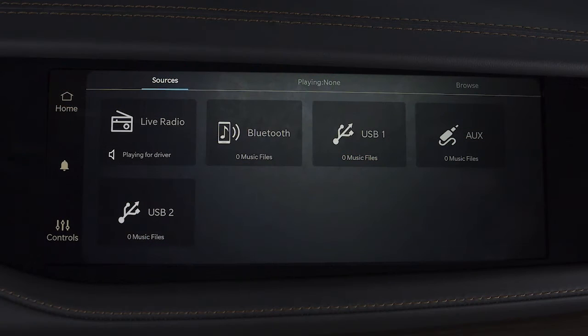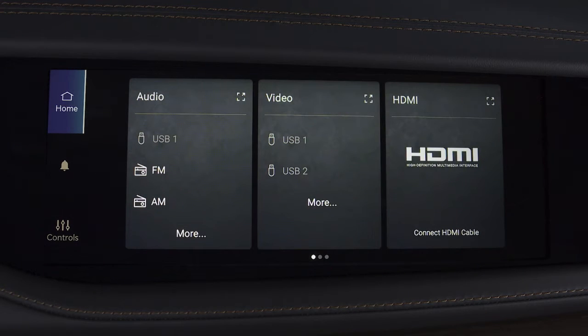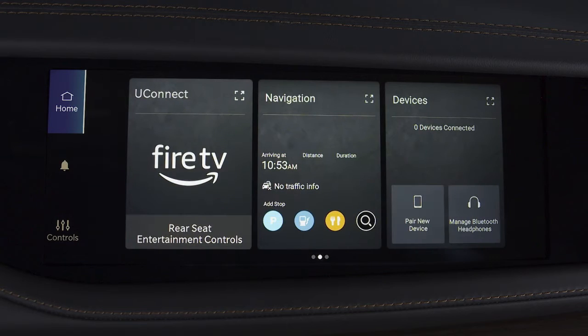To get started, press the Home button on the front passenger screen. You may have to swipe left or right to find the Devices widget.